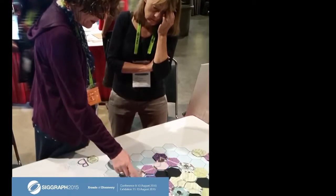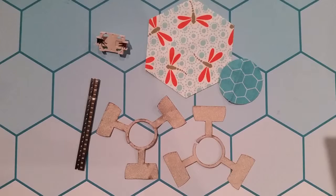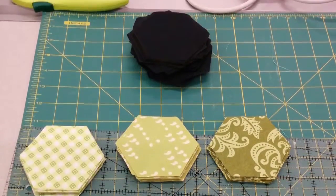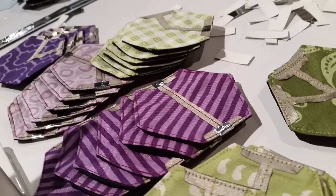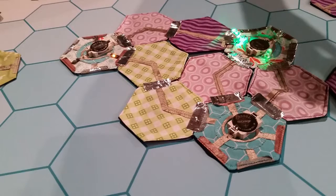EB has been shown in the SIGGRAPH studio and is planned for subsequent exhibitions. Our long-term goal is to create a set of instructables for people to create their own EBs at workshops and makerspaces, as well as assembling some completed game kits for public exhibitions and science museums. We envision a future in which family, friends, and communities collaborate to build and play EB, learning about electronics along the way.